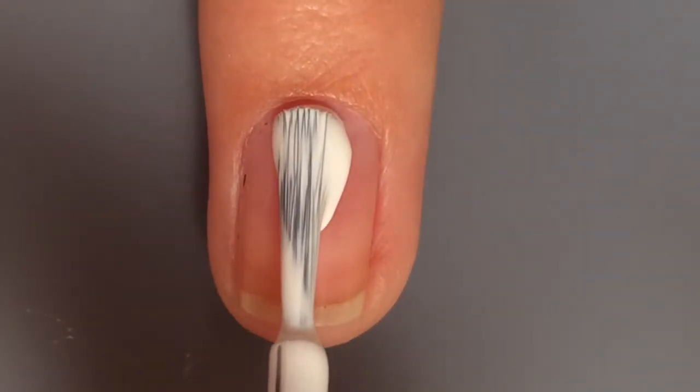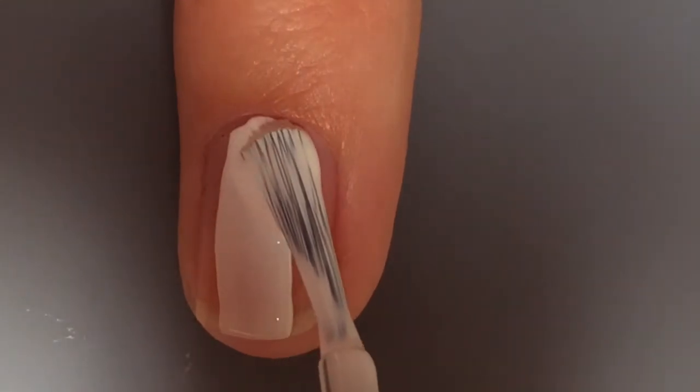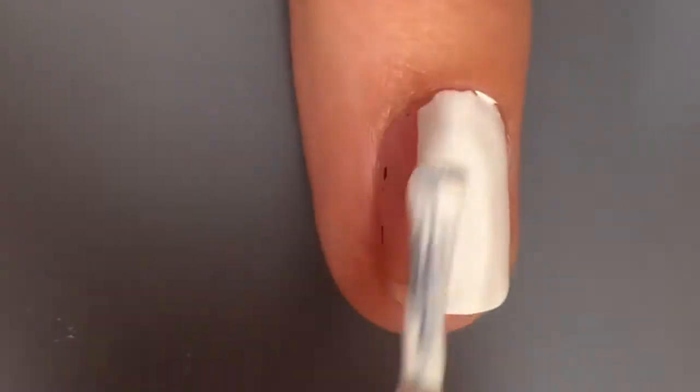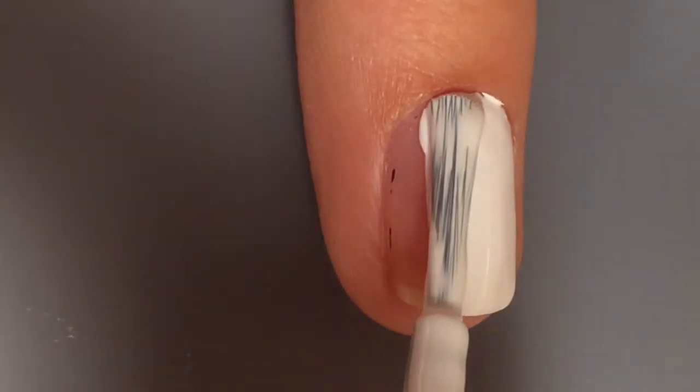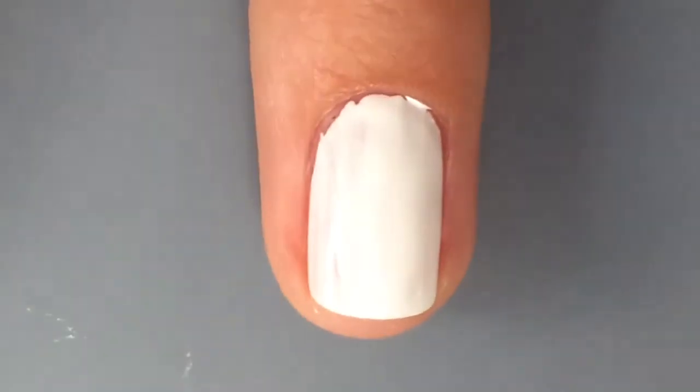Okay so now the next one is the pineapple nail with the sunglasses on. So she started off with a white polish as a base coat and she painted that on.